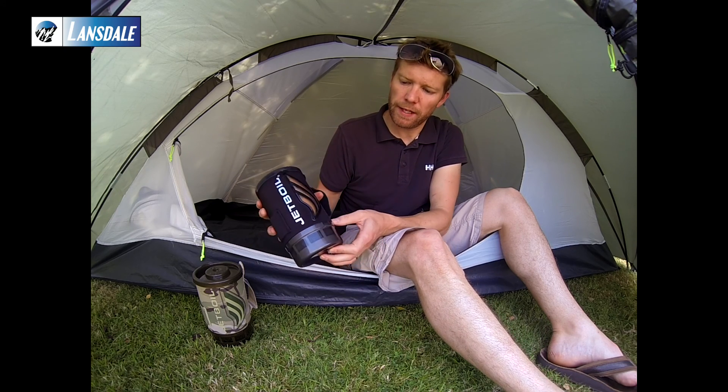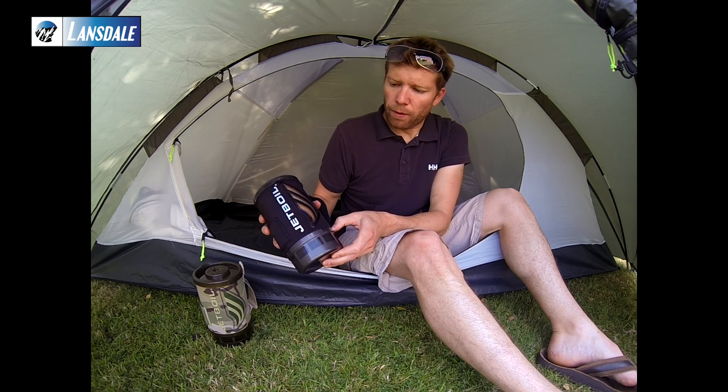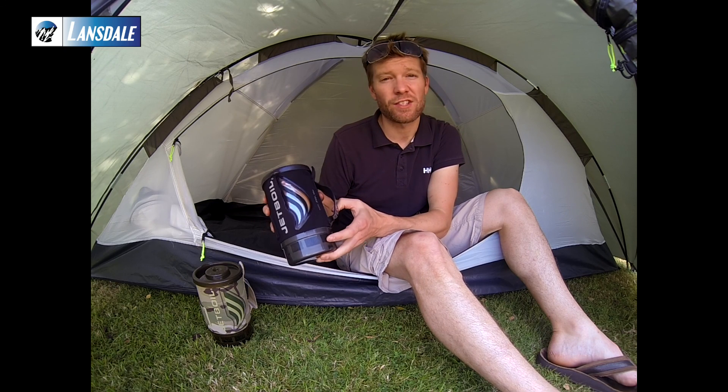So there you go, ready to go for your next boil or cook-up, whatever you want to call it. That's the Jetball Flash.